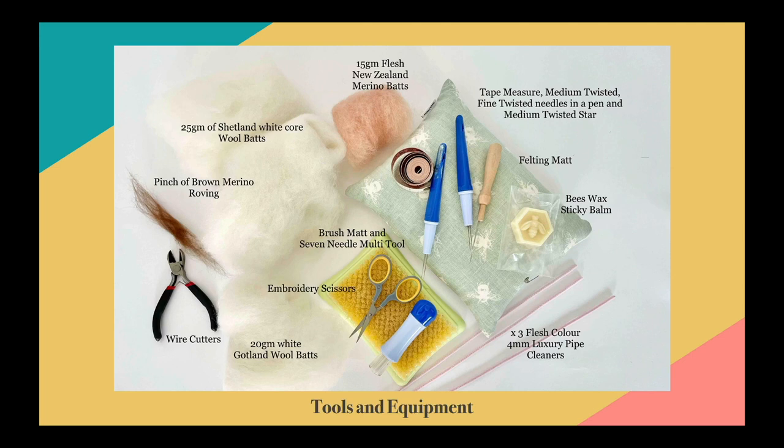The tools and equipment you will need are: 25 grams of Shetland white core wool bats, 15 grams of flesh-colored New Zealand merino wool bats, a tape measure, medium twisted and fine twisted needles in either a pen or singular needles, a singular medium twisted star needle, a felting mat, beeswax sticky balm, three flesh-colored four-millimeter luxury pipe cleaners, a brush mat, a seven-needle multi-tool, embroidery scissors, 20 grams of white Gotland wool bats, wire cutters, and a pinch of brown merino roving wool.